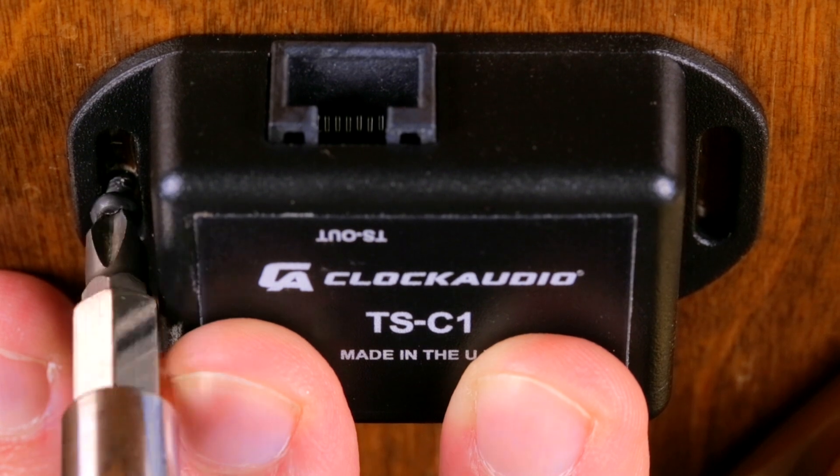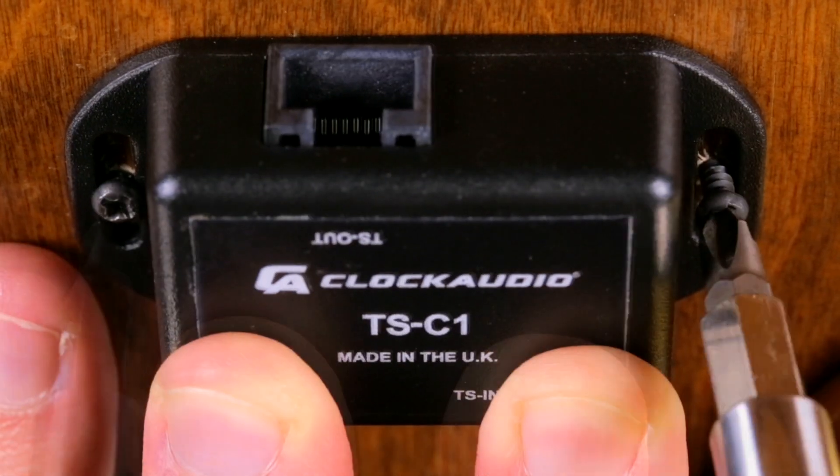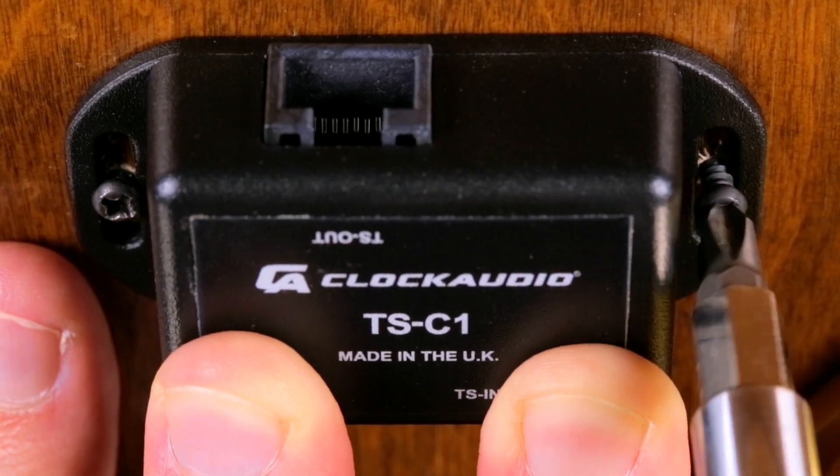Next, use two short wood screws to secure the TSC-1 under the table close to the CRM-S microphone.